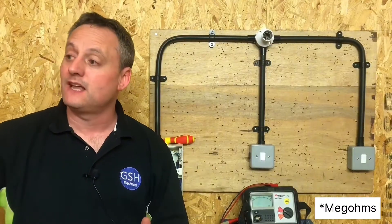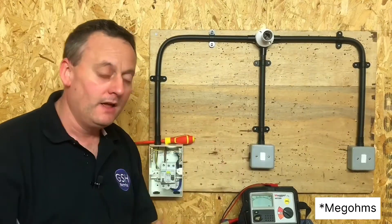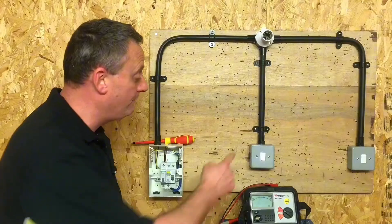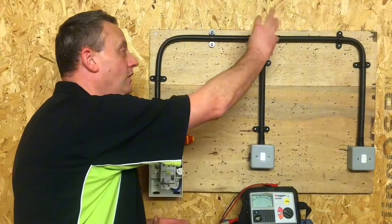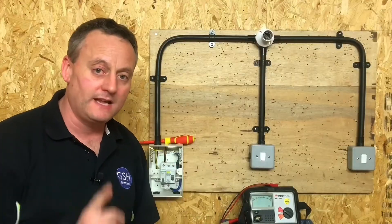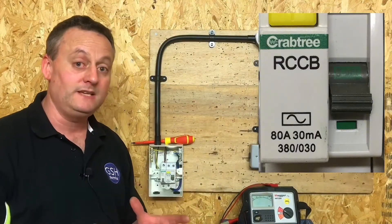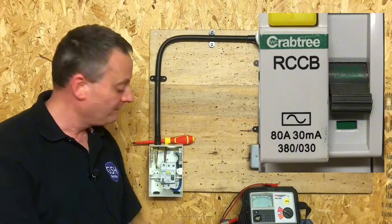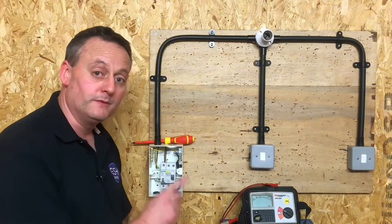For a brand new circuit, the insulation resistance shouldn't fall below 20 mega-ohms, and we've got a brand new installation here. We've confirmed the covers are back on the switches — all covers on, including the light fitting. There's no lamp in circuit, and we know there are sensitive electronic components in RCDs. We've got an RCCB, so we've put that in the off position.